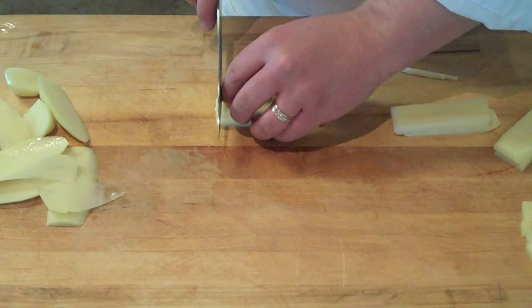For more instructional videos on knife skills like this and other cooking techniques, check out StellaCulinary.com/knife-skill.